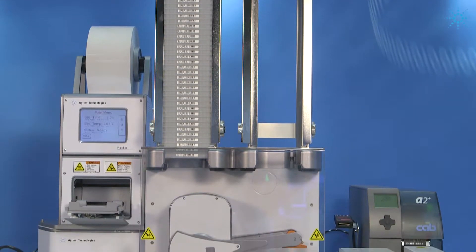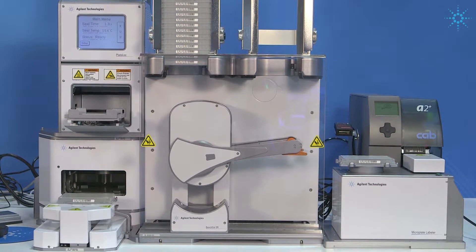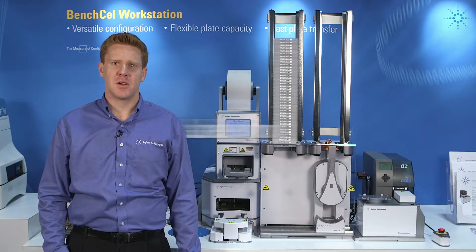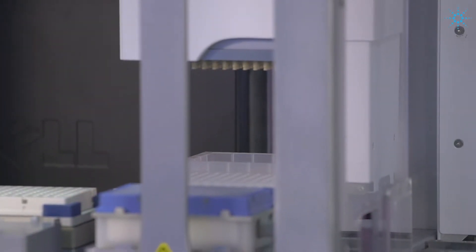Today's researchers are looking for an automated solution that can handle many workflows without becoming an automation expert. Many of these workflows include microplate solutions such as plate labeling, barcode labeling, and even high throughput screening. The Bench Cell Workstation provides you with a compact footprint to give you a lot of versatility with your applications, but being able to do it in a high throughput manner.